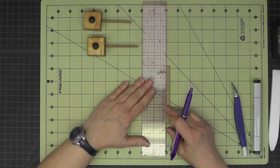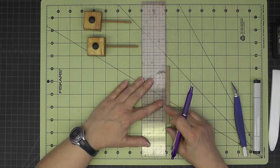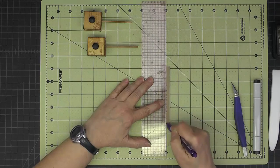Now I want to make a central line — if this is 5/8 inch then our central line will be at 5/16 inch. I really only need it on the two ends because I want to punch a hole in either end.